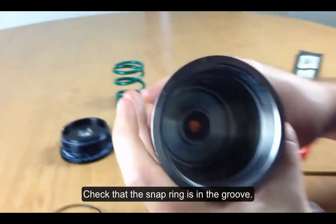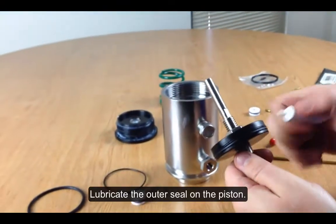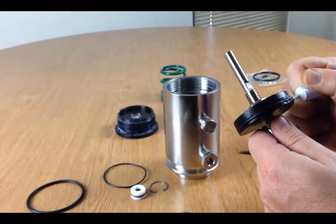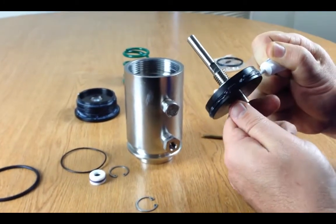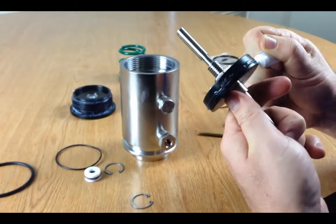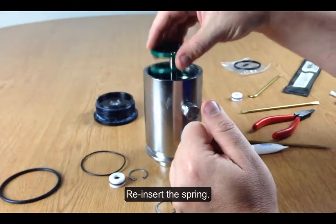I'm going to check to make sure I got the snap ring in the groove — which I did. Now I'm going to take this piston and lubricate the outer seal. Once I have that lubricated, I'm going to reinstall it and reinsert the spring.